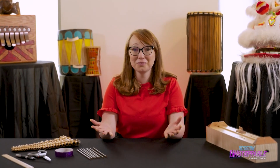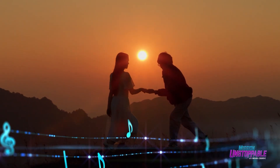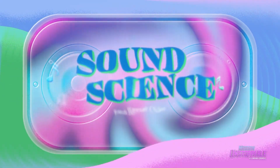Music is beautiful. It can make us dance, it can inspire us, it can even remind us what it feels like to fall in love. Not bad for a series of vibrating air molecules and a little math. Hi, I'm Hannah Evans. This is Sound Science.